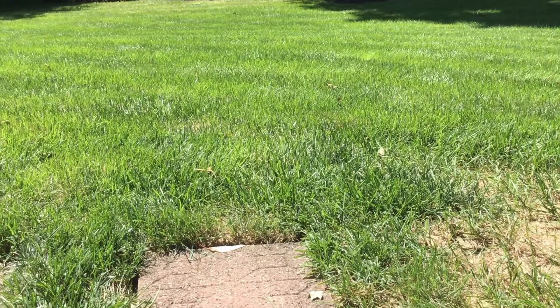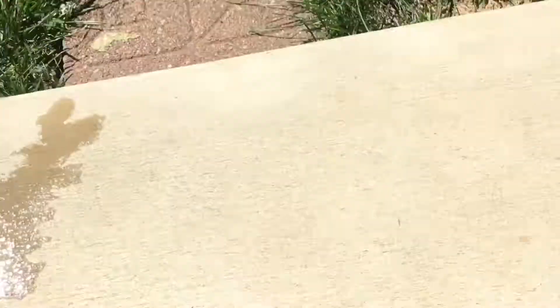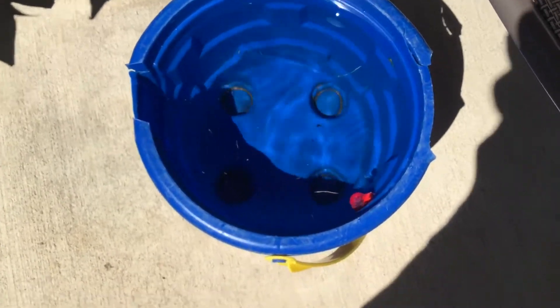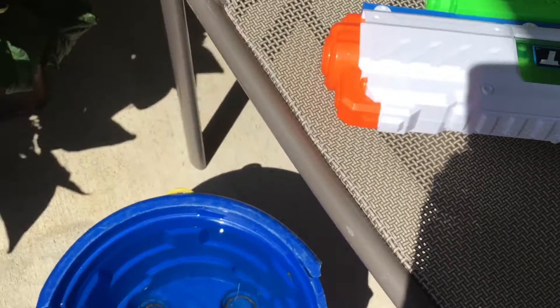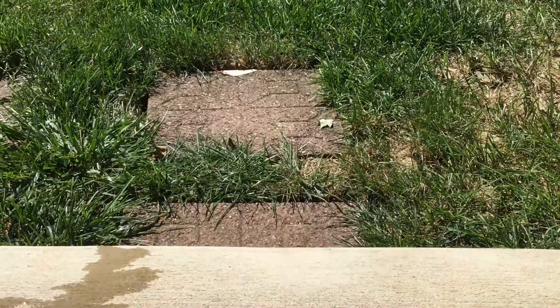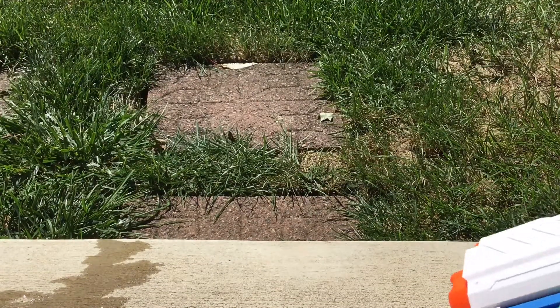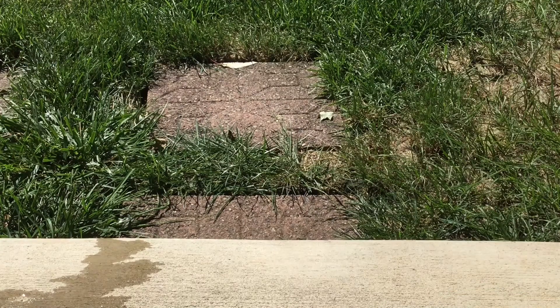Hey guys, so we're outside. I got the fast fill and I got a bucket right here. But sadly, like what I did with the micro fast fill, I can't do that because it's too big. So I'm just gonna have to pour it in off camera. I'll put you guys back and then I'll try to fill it up without spilling. Guys, I can't open it — I don't know how I'm gonna do this but I'm gonna try.